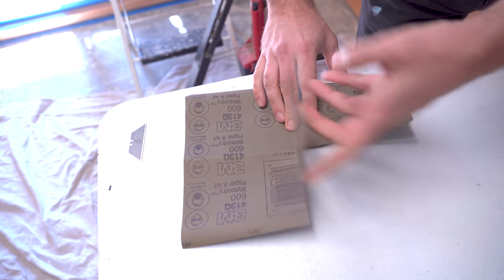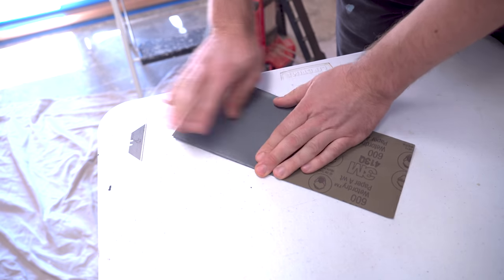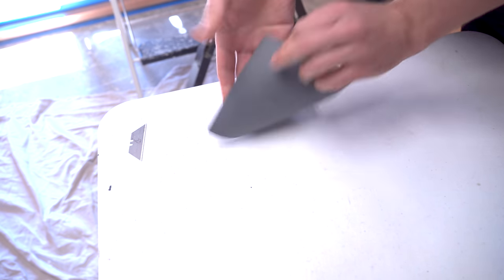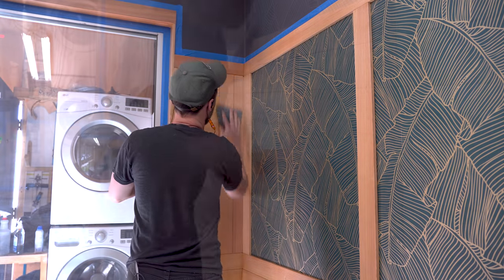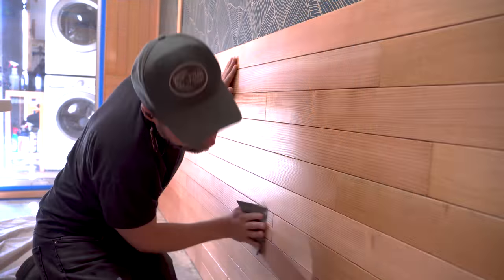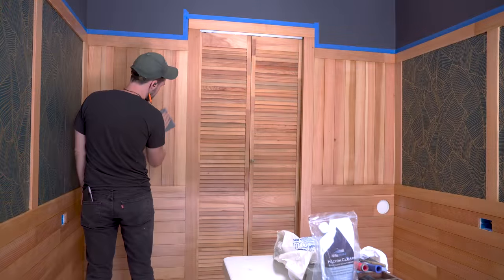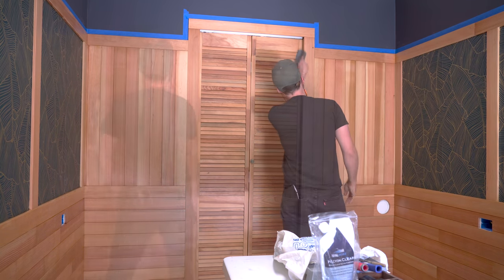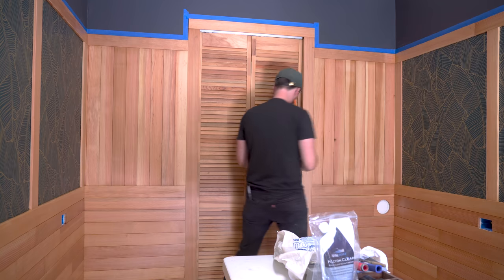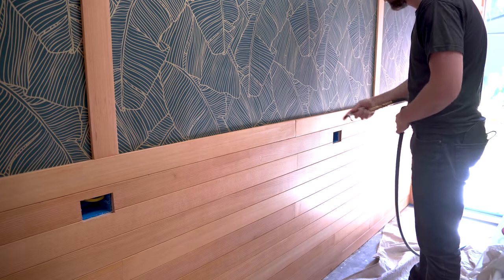I gave the second coat a couple of hours to dry — a little more than the previous coat — because I wanted to make sure it was dry enough to sand down all the raised grain. When you get wood wet, it expands and fibers pop out of the surface, giving it a rough texture. You always want to knock back your finish with either a scotch brite pad or high-grit sandpaper like 320 grit. I like to wait until the second coat because you can actually sand through the finish on just the first coat and be back at square one.